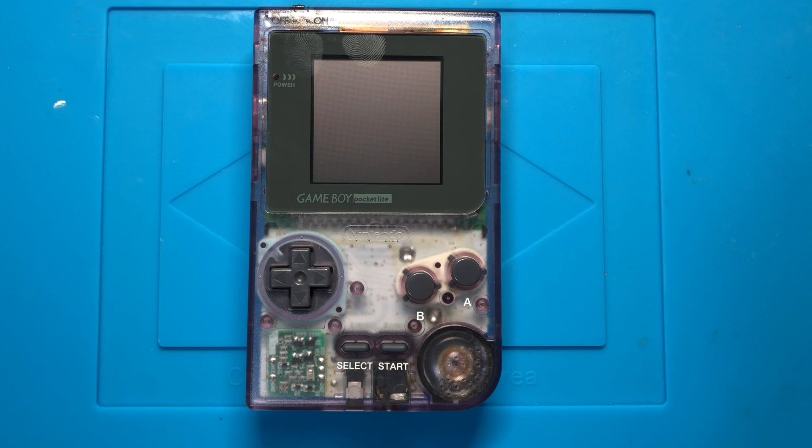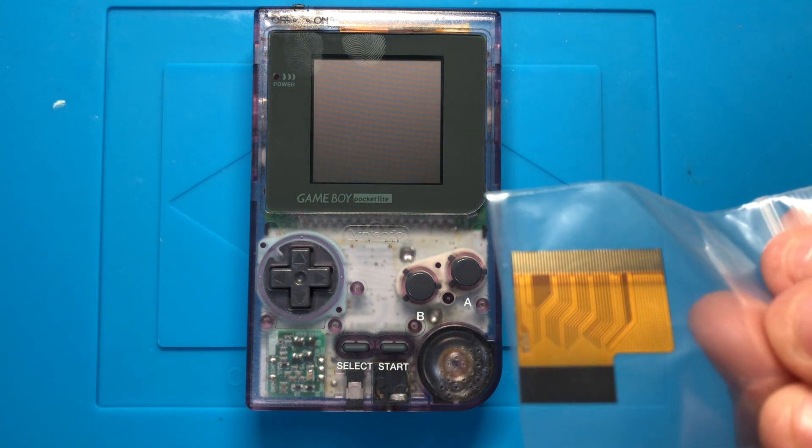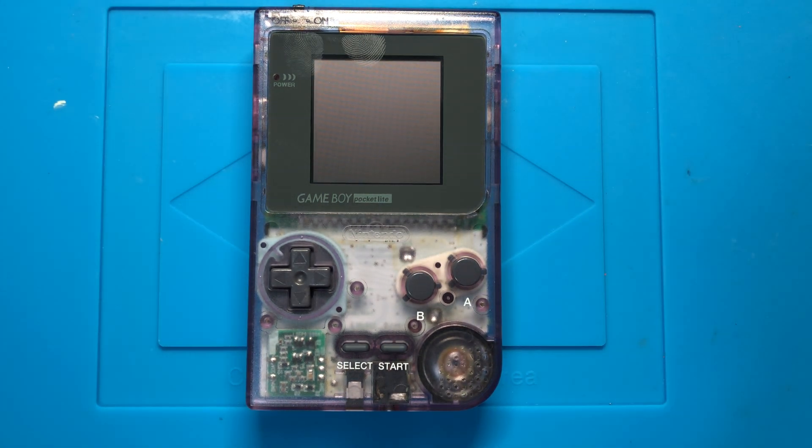It's using the same exact screen that's been going into the Game Boy Colors lately, and also the same PCB. This is confirmed because the seller gave me an extra ribbon cable and told me I could put this into a Game Boy Color if I wanted to, and it's going to work perfect in color. Since the Game Boy Pockets were never in color, this screen is straight up black and white, and it looks crystal clear.